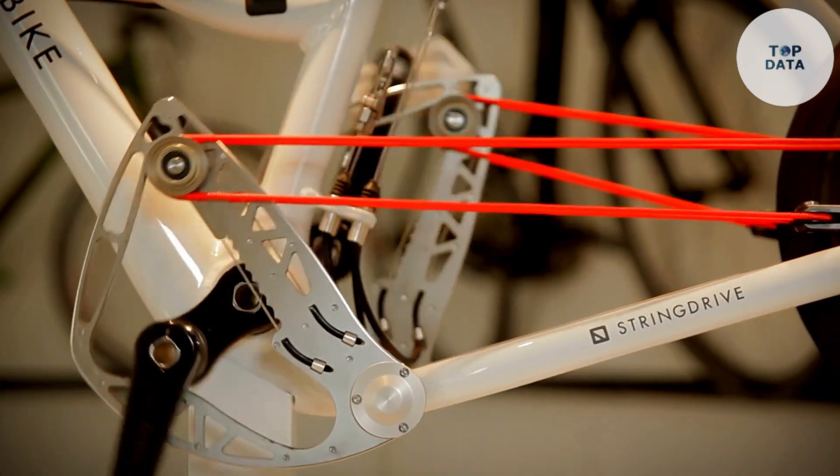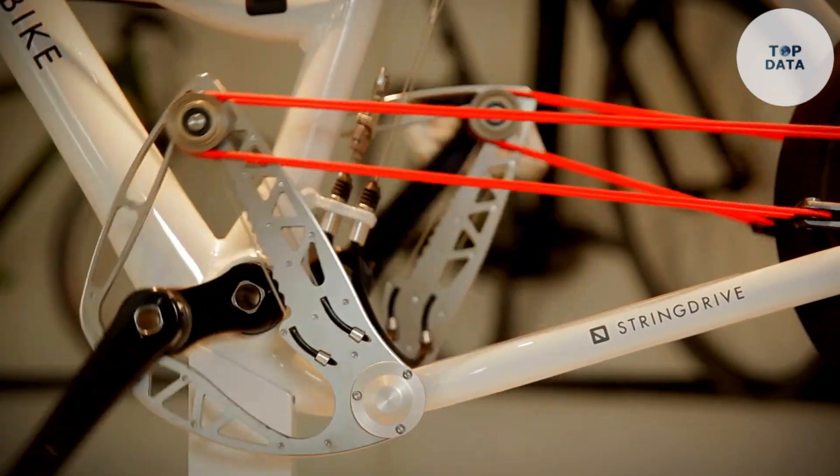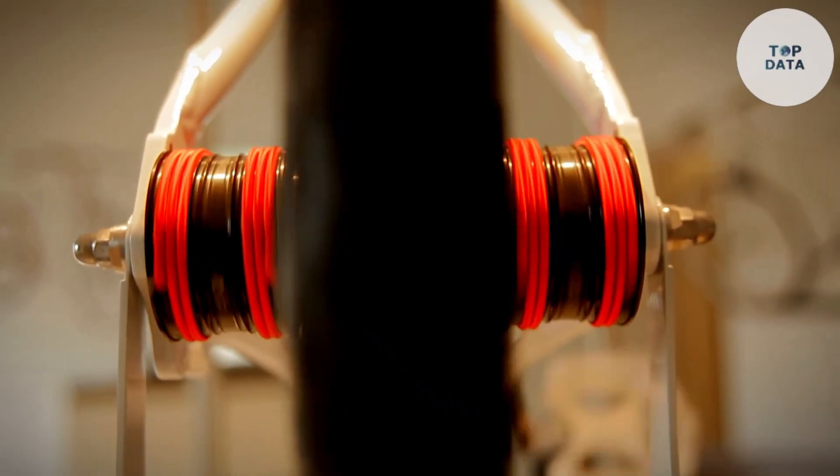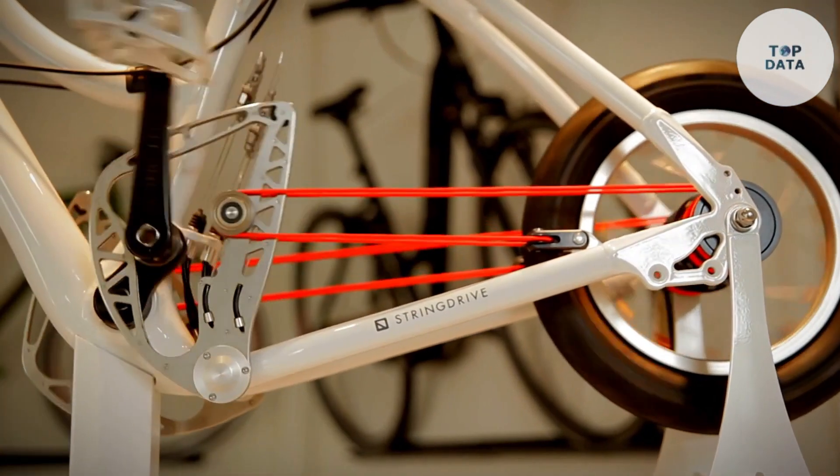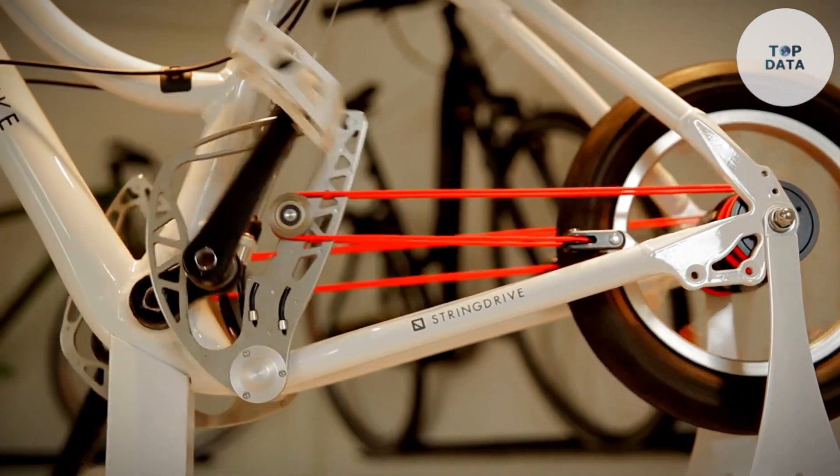While there's no official word on when or if a String Bike will be available to buy, the concept has captured people's imaginations. It could revolutionize urban cycling, making it an even more convenient and practical way to get around town.